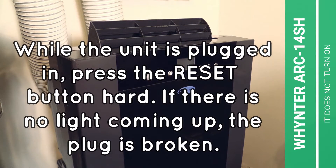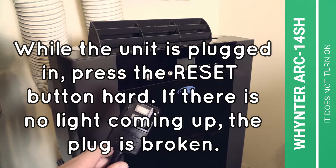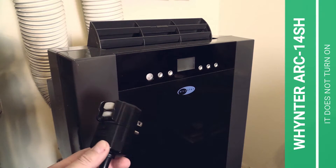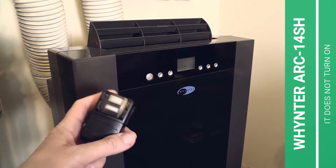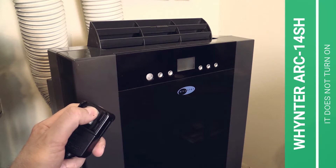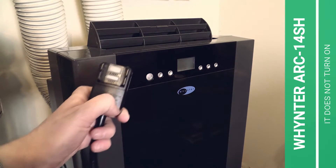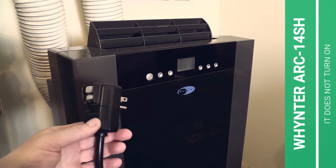Now, while this plug here is plugged into your wall outlet for demonstration purposes — I did not actually plug it in — just to show it to you in an easier way: press the reset button. Here, that's a big one. Sometimes you really have to press very hard. Press it very hard, and when there is a light coming up, then the plug is okay. But if you press very hard and there is no light coming up, that means the plug is broken.